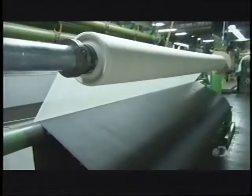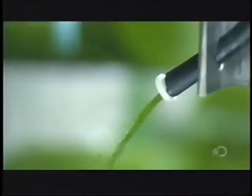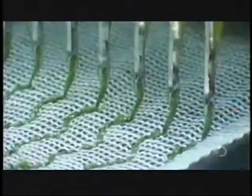Further down the production line, mesh fabric merges with synthetic sheeting, while the multiply synthetic yarn travels through tubing to a tufting machine. The tufting machine is a giant sewing machine with up to 250 needles. These needles hook the yarn through the meshed synthetic sheeting, making hundreds of rows of stitches per minute. Underneath, small knives cut the looped yarn so it looks like spikes of grass.